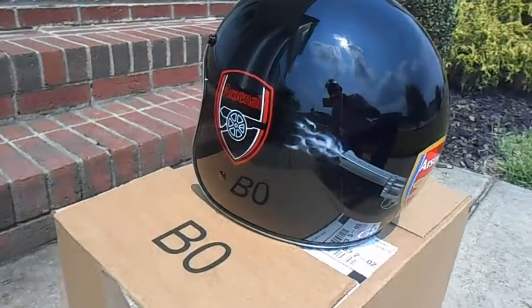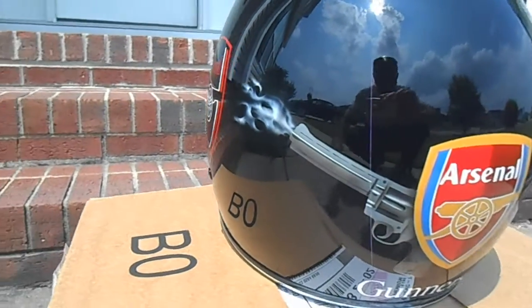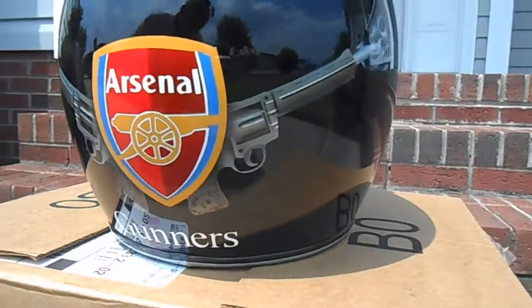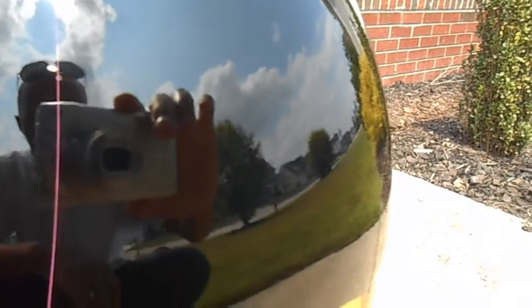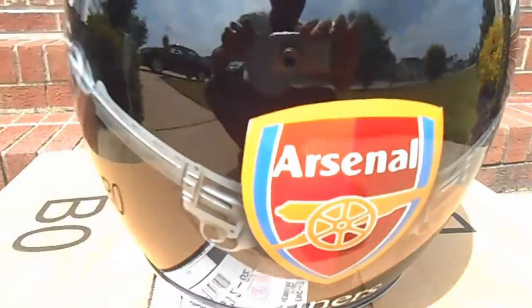Here's the helmet outside in the sun. You can see how clear that clear coat is — you can even see clouds and the cars over there reflected in it. That's how I like my clear to be: glossy and shiny.